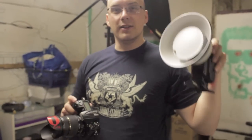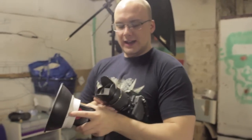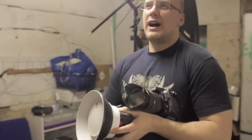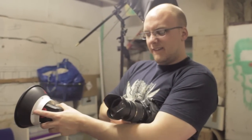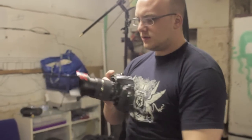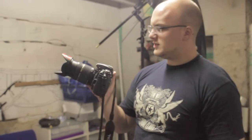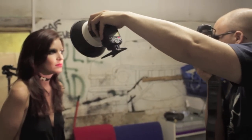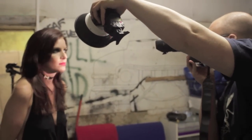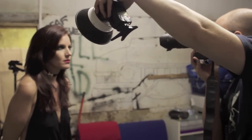I've added a little beauty dish and I've got it going at around half power — not full power, about half. I've set the lens to around 50 millimeters, dialed up to f6.7, and I'm bringing the flash in close to Katie to try and get the reflection of it in her eyes.